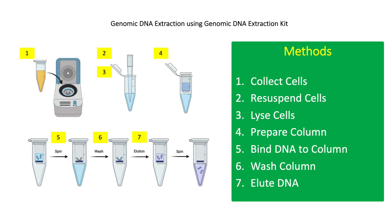gDNA extraction using a commercial kit involves 7 steps: 1. cell collection, 2. cell resuspension, 3. cell lysis, 4. preparation of spin column, 5. binding of DNA to column, 6. washing of DNA bound to the column, and 7. elution of extracted DNA.